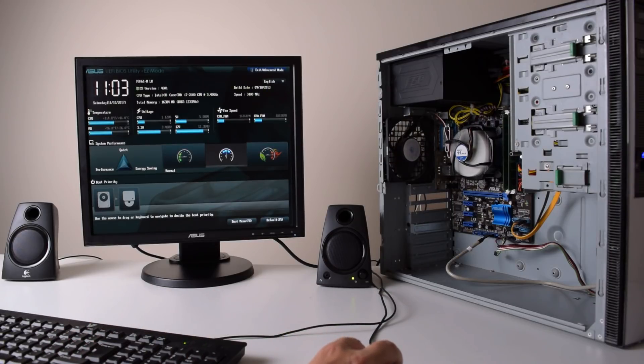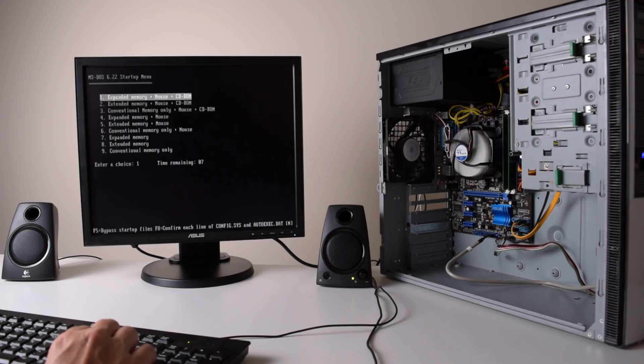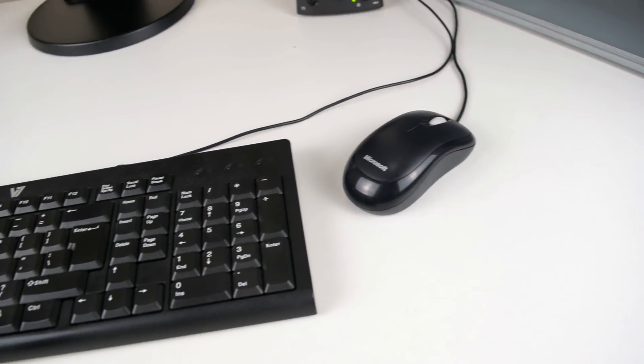Hey guys, here we have a Core i7 test machine I put together recently. The BIOS screen tells us it's a Core i7 2600 and we also have 16GB of RAM. Using a USB floppy drive, I installed MS-DOS 6.22 onto the hard drive and I'm using an older PS2 keyboard and mouse as they work better with these old DOS games.